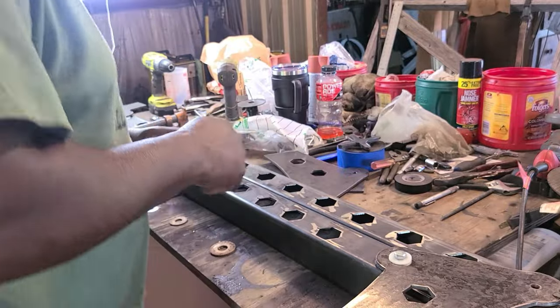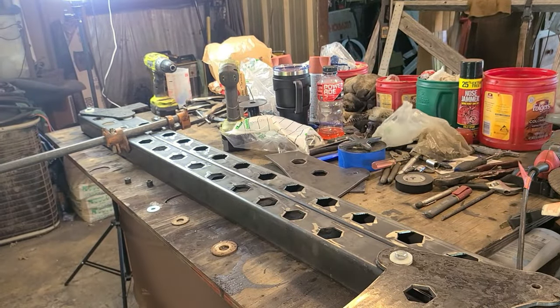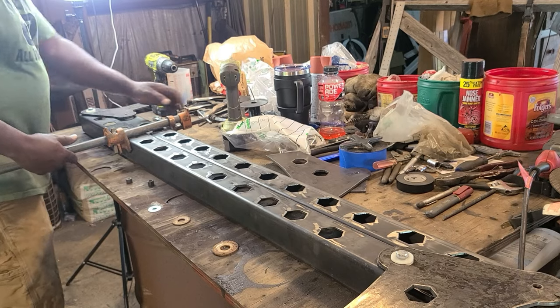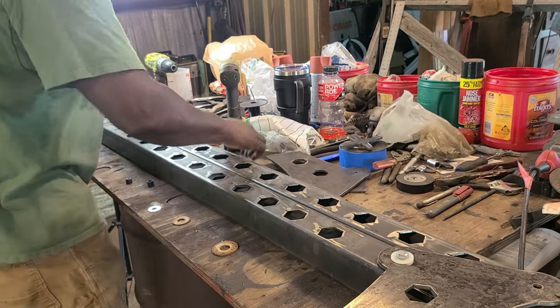I wanted to avoid having to come back, reposition, and find the holes were drilled in the wrong spot — so I was thinking ahead. That's why you see the vice grips there. Now I'm taking the clamp off because I'm getting ready to go over to the drill press and drill out the holes that I just marked.